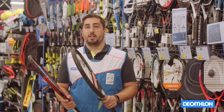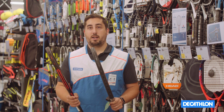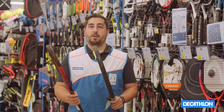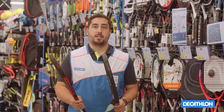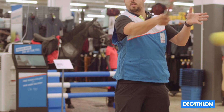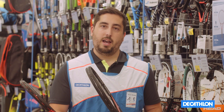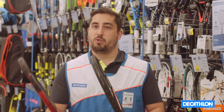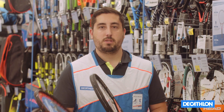If we look at the size of the head, intermediate rackets are a little bit smaller than the beginner ones, around 100 square inches or 645 square centimetres. The smaller head helps with gaining control, which is really handy for players that play at a slightly higher level and are less focused on power and more on controlling the ball and learning more difficult shots.